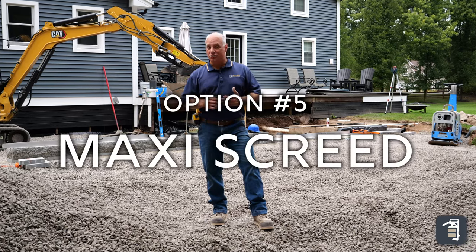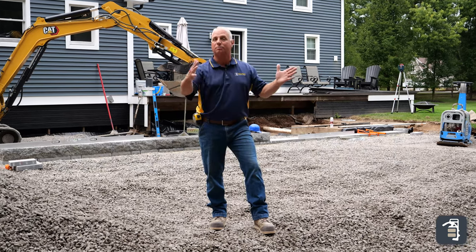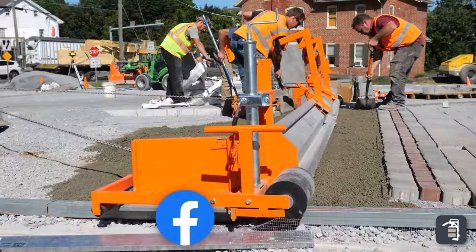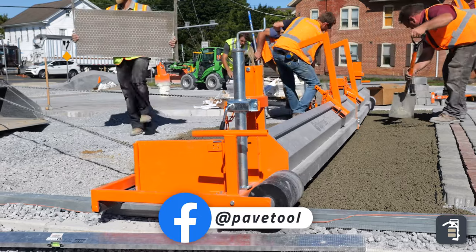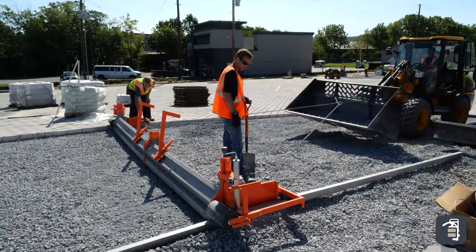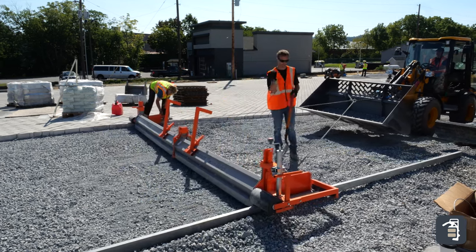Number five, I want to talk about the maxi screen. This is the ultimate machine for large commercial projects, whether it be big parking lots or big open patio areas on a commercial site. It goes up to twenty-six feet. You can load your products in there easily with a machine and simply pull that back, riding on the screed rails. It has adjustments on the side — you can raise and lower it, and you can even put a crown if you're doing a crown driveway or a roadway. It's a neat product for the right application.